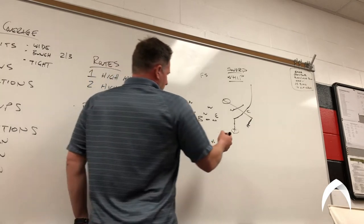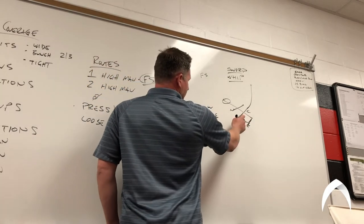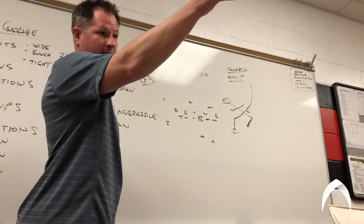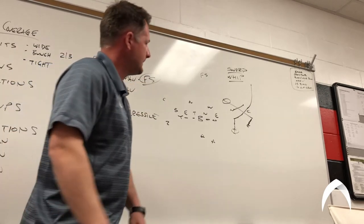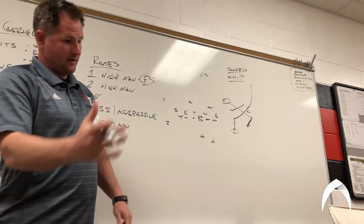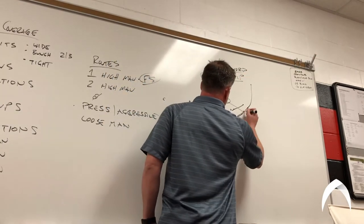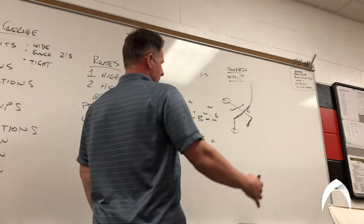Again, the T — the number two receiver — is critical because his job is always going to be different depending on how the corner plays. If he's in press or off, his aiming point changes. You're never going to say he's taking exactly three steps — you've got to adjust, read and react on the fly. You're aiming at his upfield shoulder, almost like a rip move as you're coming through, making it look like that's your track to get to the wheel. We tell our guys on the wheel he's going to be at top of the numbers.